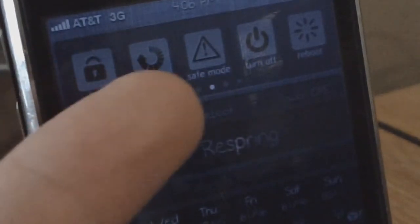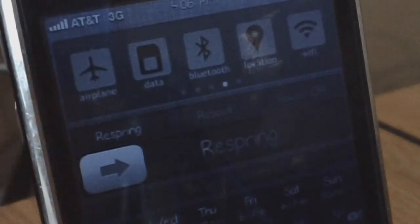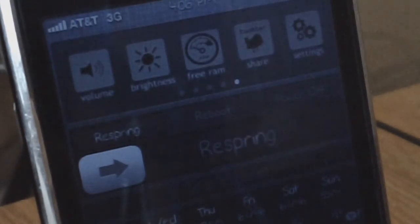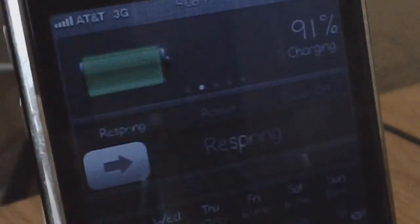You can lock your device, respring, go into safe mode, turn off your device or reboot it. There are also more options: you can put your phone into airplane mode, turn cellular data off, turn Bluetooth on and off, turn on location services, and turn on Wi-Fi. There's even more — you can edit your volume, brightness, free up your RAM, and there's a share option which is basically for donating or sharing to the creator on Twitter. If you scroll all the way to the left, there's information like your free RAM and IP address.